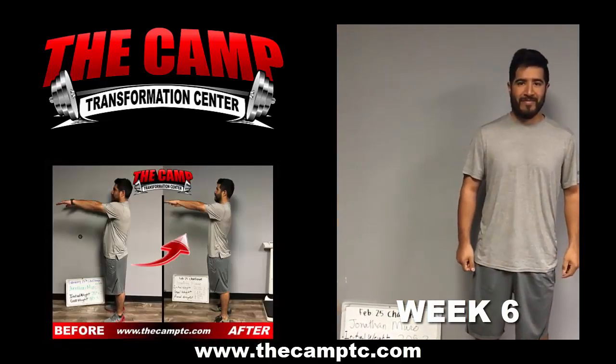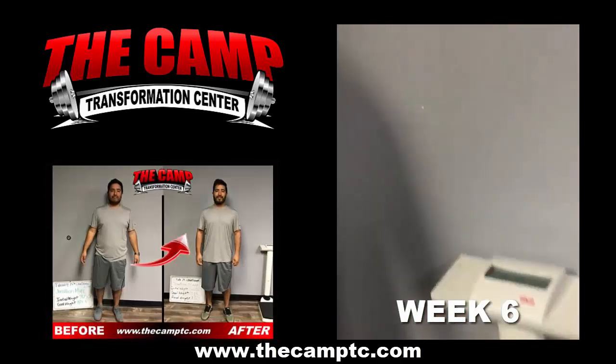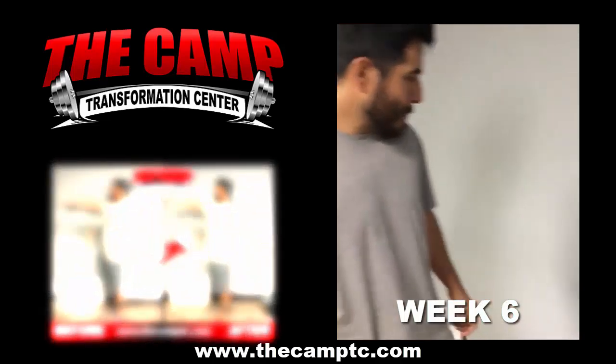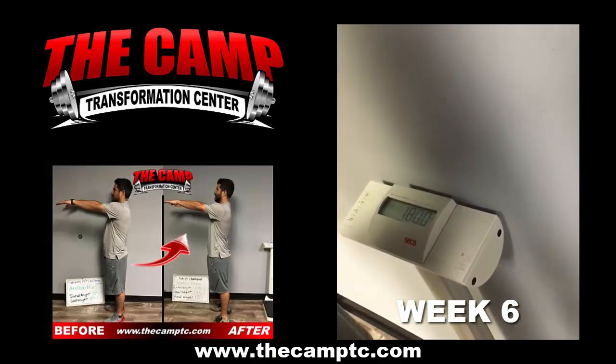I'm here with Jonathan and we are doing the final weigh out for the February 25th challenge. He had an initial weigh in at 205.3 with a goal weight of 185.3. When you see the zeros, you can go ahead and tap on the scale. You have a final weigh out weight of 180.